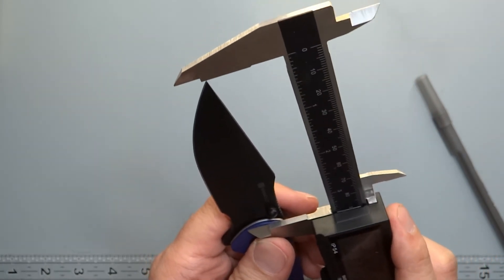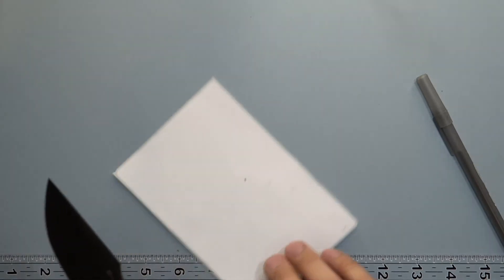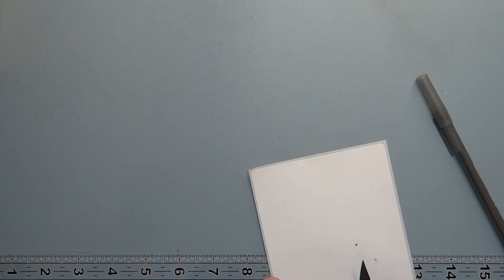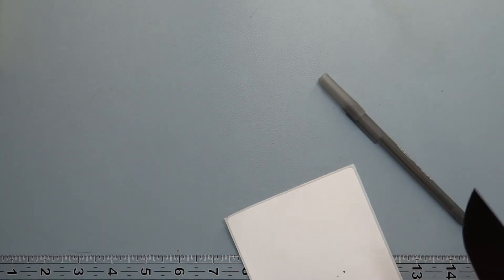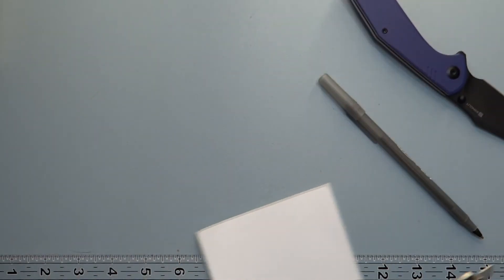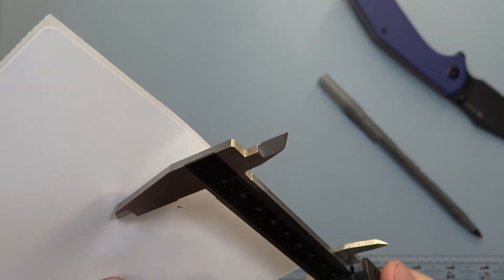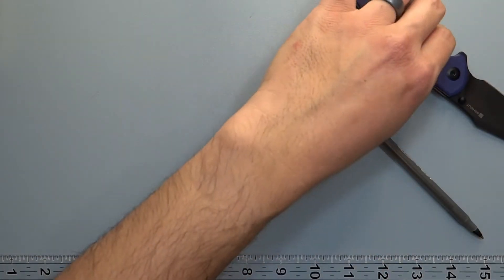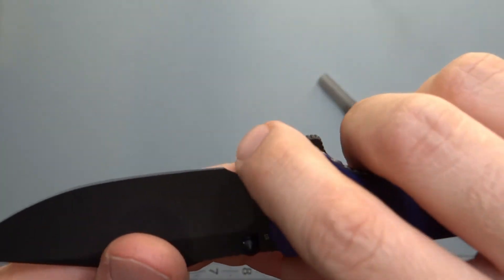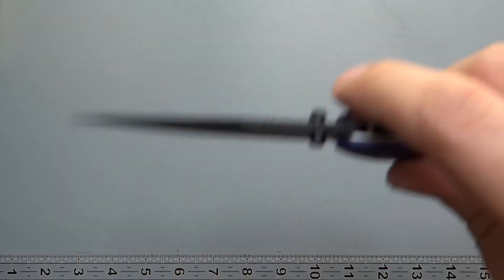Blade length on this is about 3.4 inches. Cutting edge is going to be 3.47, but with the front choil this one actually has less cutting edge than the prior one — about 3.2 inches. You lose about 0.2 inches from that front choil. It's not a very large choil, but it does cost some cutting edge.